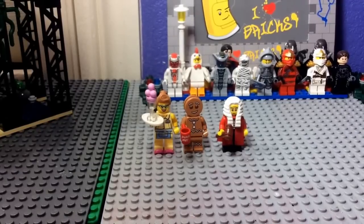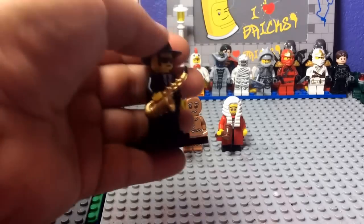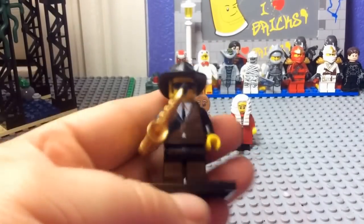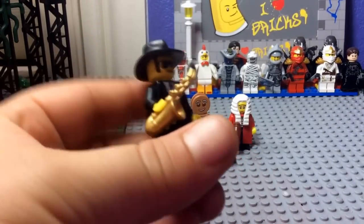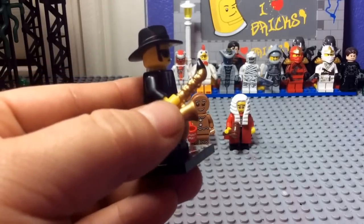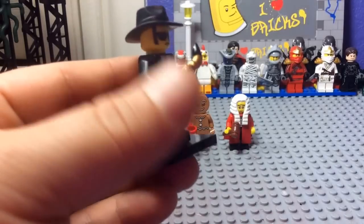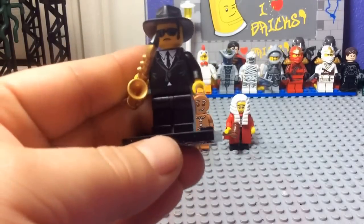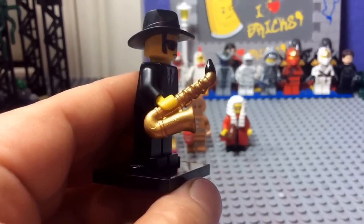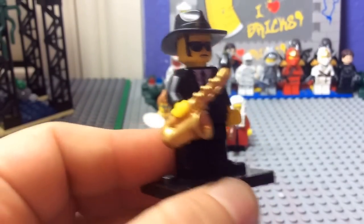So those are the three minifigures I just picked up from eBay. I also eBayed a saxophone player at the same time — I got this by itself and didn't think it was worth a review, but I'll show it now. I really like his saxophone. I went feeling packs one time at Target about a month ago, and I only felt one sax player out of feeling like 60 packs. I bought that one but got another one. He's like the Blues Brother — with a saxophone.